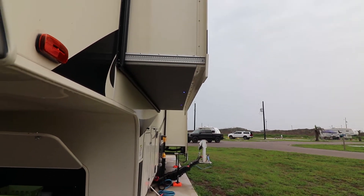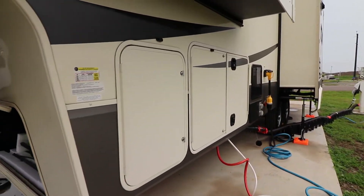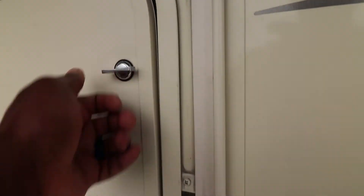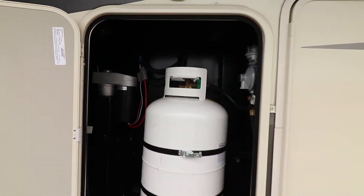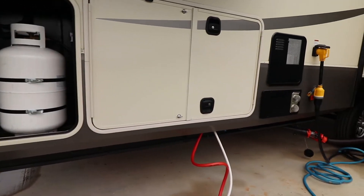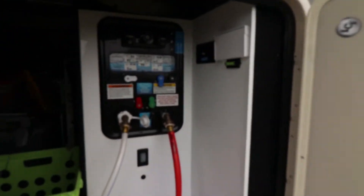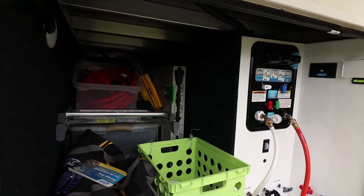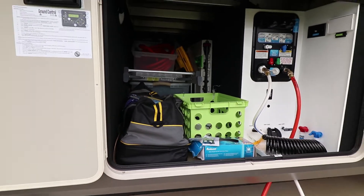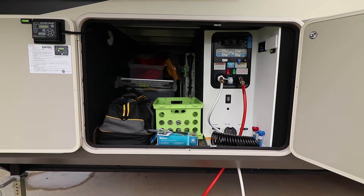You can see there are some LED lights here to light up the wet bay side, especially at night when you come over. We have two 30-gallon propane tanks. The pass-through storage is amazing. That's one of the things we liked about our early model, the Grand Design 2400BH. We had a lot of pass-through storage, but upgrading to a fifth wheel we get even more storage.